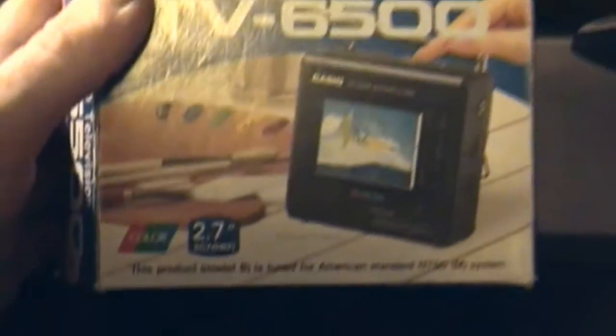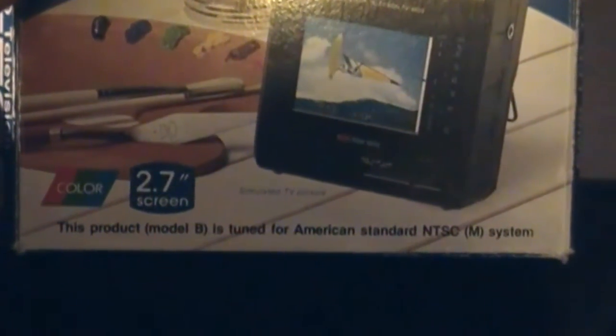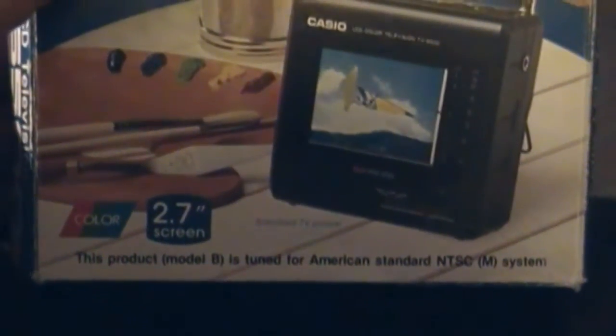It came in a box. The box has seen better days, but I can probably fix that. This product, Model B, is tuned for American Standard NTSC M system.